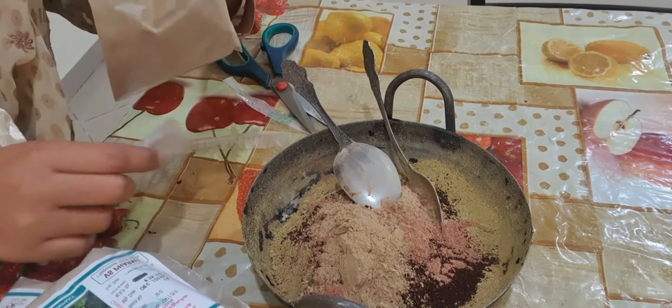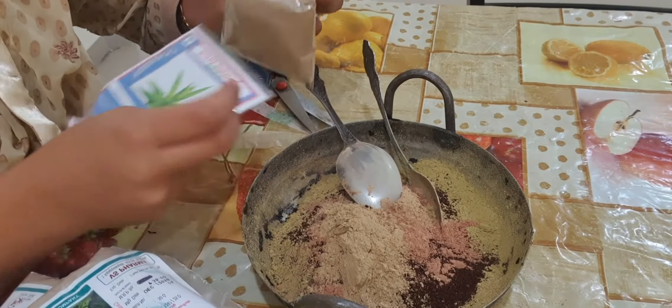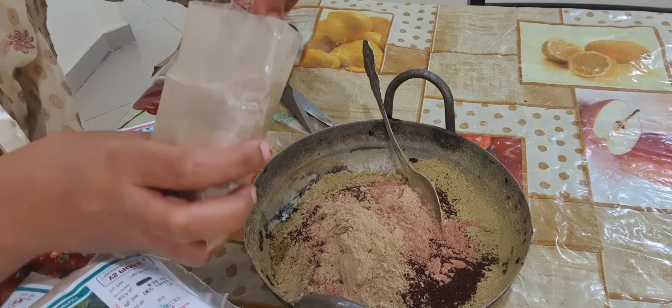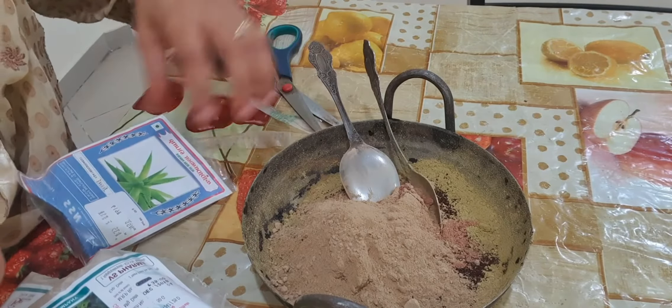Next I am going to add Aloe vera powder. You can get it easily online. I am adding 1 tsp of Aloe vera powder. All those things are good for your hairs.